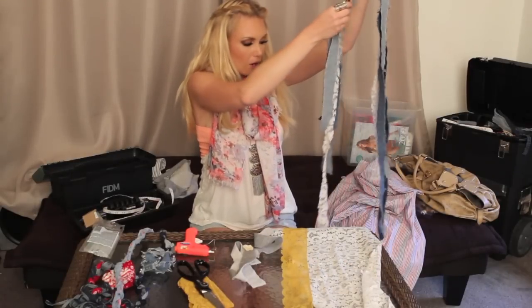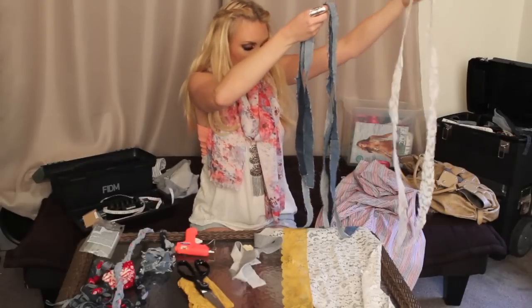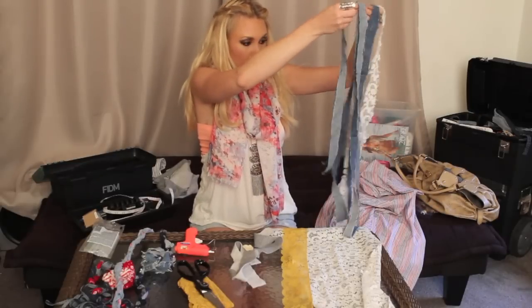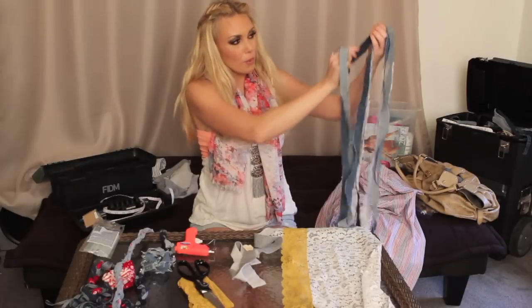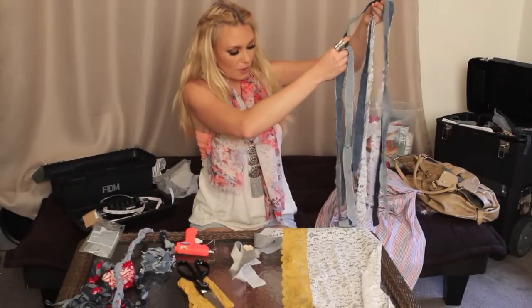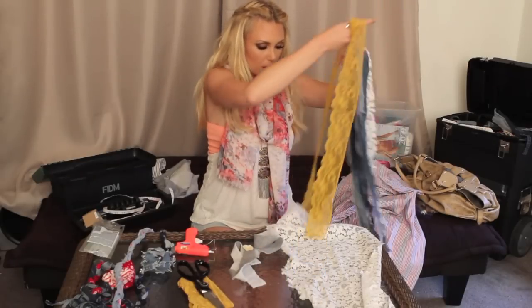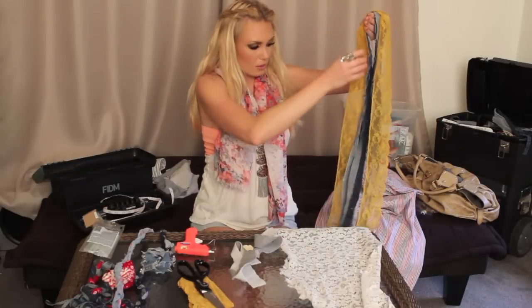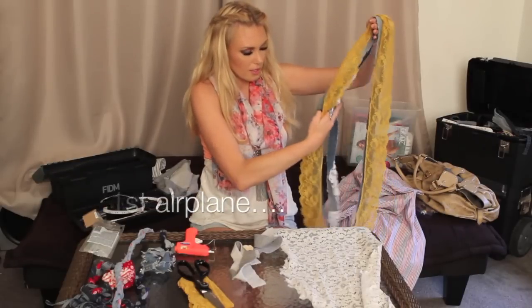Basically, you want to start by getting all the fabric on the same level, centered from the middle out. I like to mix it up with light and dark jean just so you get a little bit of contrast. Let's see how many pieces we have — we have six pieces, so that's perfect. You obviously need three pieces to braid.